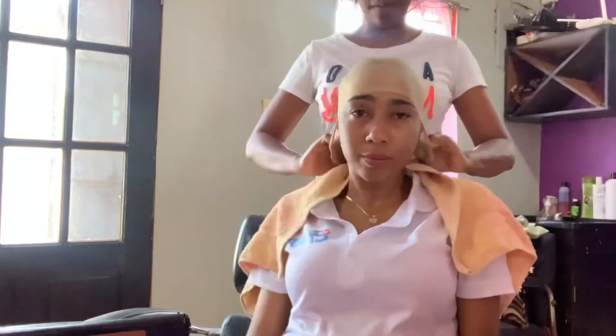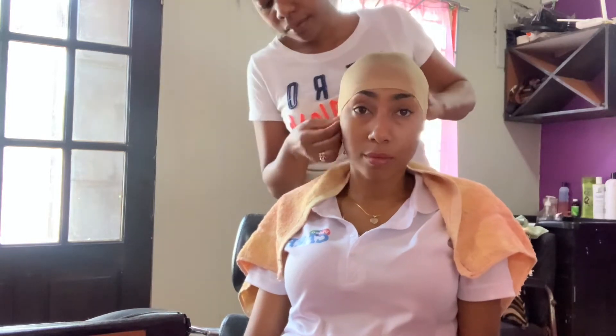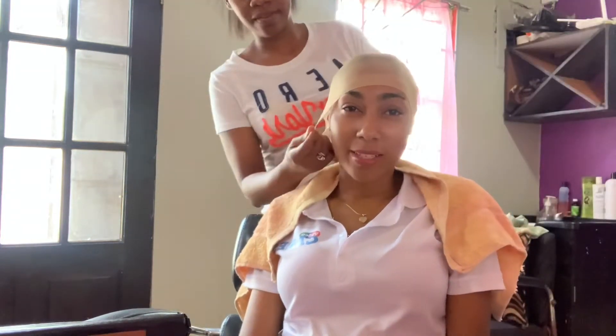So what she's doing right now is she just used the Got2b Glued Freezing Spray, and then she's putting on the wig cap so it can look like scalp. Just continue watching and you'll see how this wonderful install turns out.